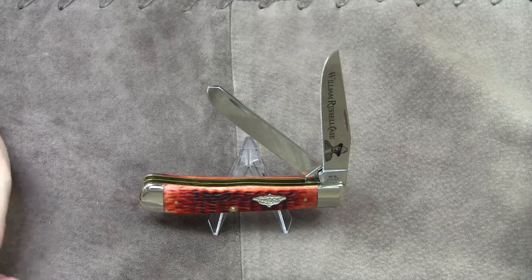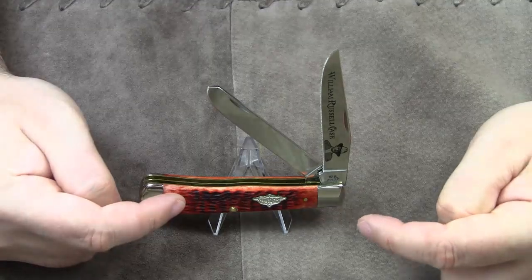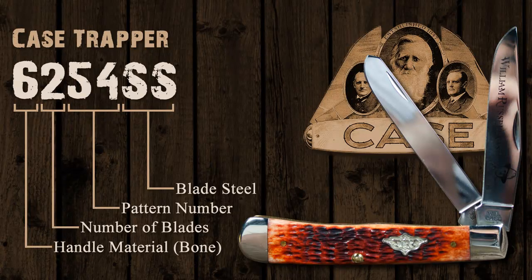For those of you who are just interested in the knife review, let's get started. First, please take a quick look at the model number. If you have watched my previous Case knife reviews, I'm sure you must by now be fluent in Case Cutlery's abbreviations. The number 6254 is composed of three individual numbers. The 6 stands for the handle material bone,